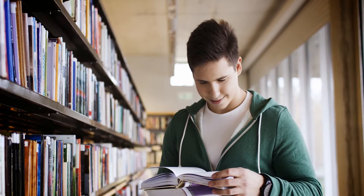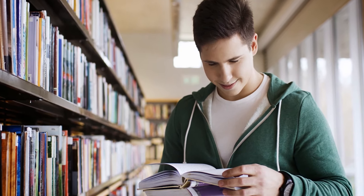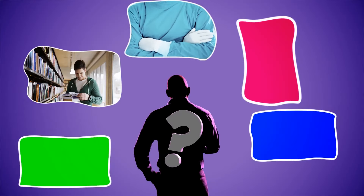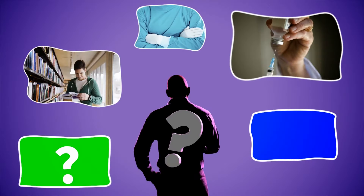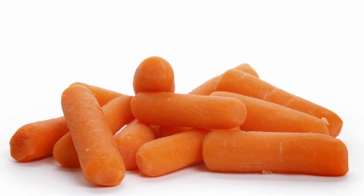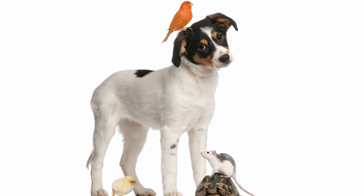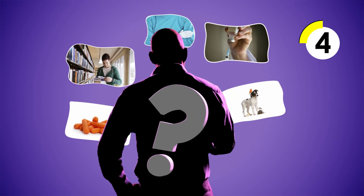Can you figure out who I am? I use science and biology every day, so I had to study a lot in school. I wear a uniform. I can treat injuries and diseases. I like to give out treats. I don't work with humans. Who am I? A veterinarian!